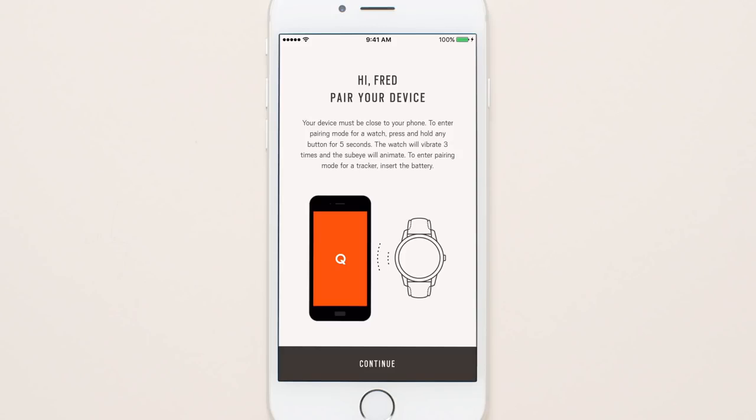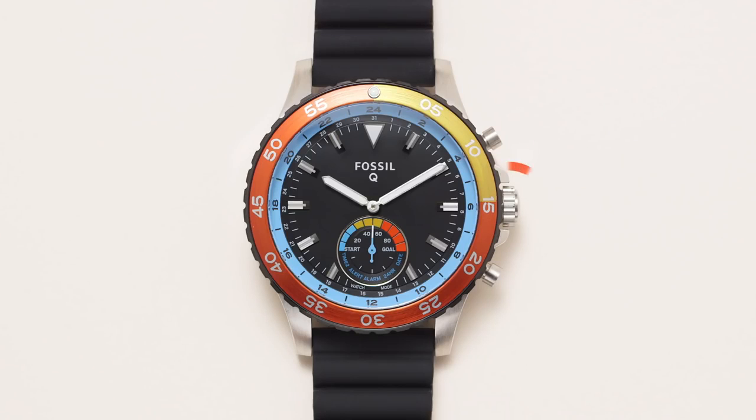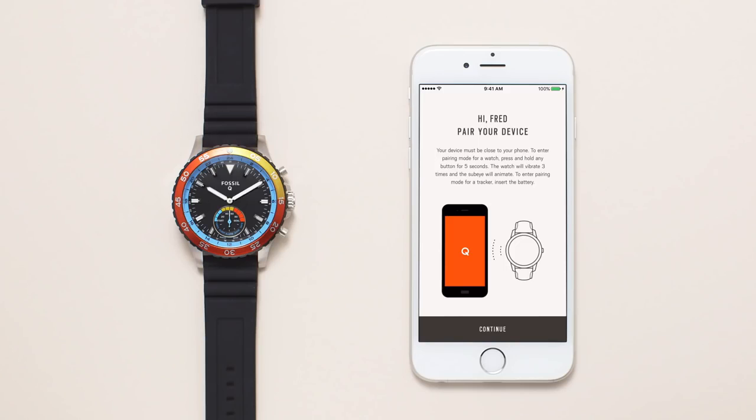Get ready to pair your smartwatch. Push and hold the middle button on your smartwatch for about five seconds. Make sure it's near your device and your Bluetooth is on. When you feel it vibrate and see the hands spin, your watch is ready to pair.